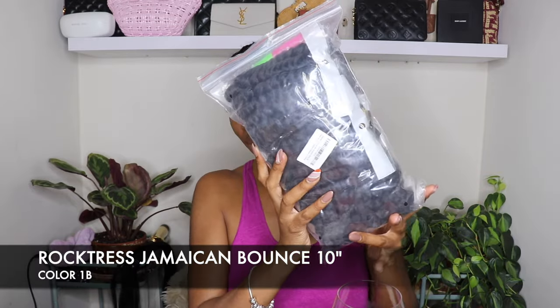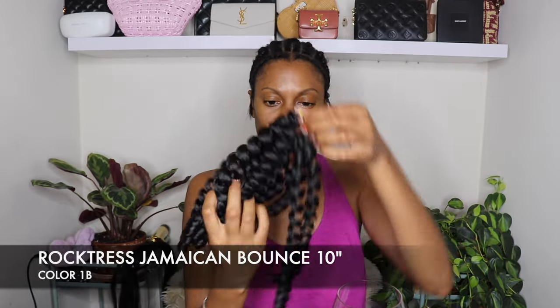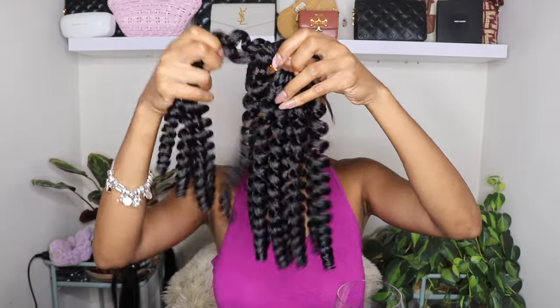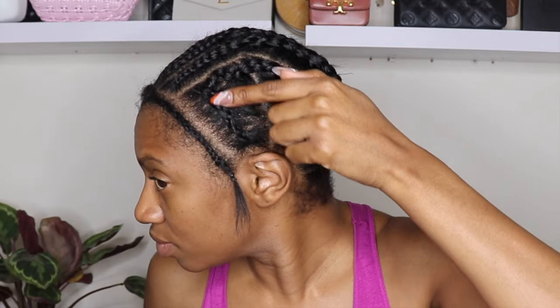Hey! I know it's been a while since I've seen you guys, but I'm back. Today I'm going to share with you guys some curly hair from Toyo Tress. This is their Rock Tress Jamaican Bounce in 10 inches. This hair is really, really cute — it's full, it's bouncy, and very luscious hair.